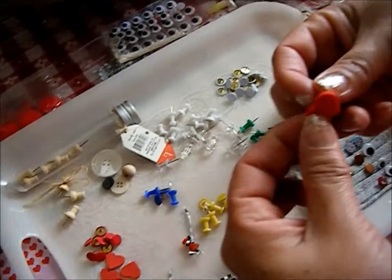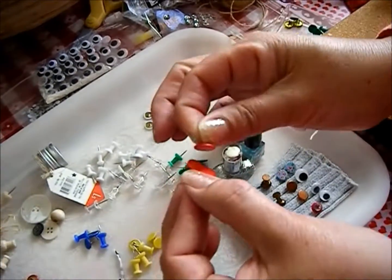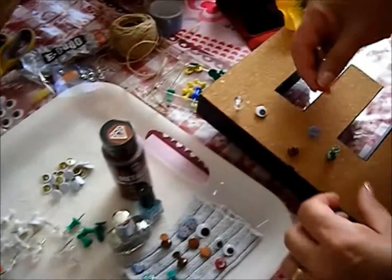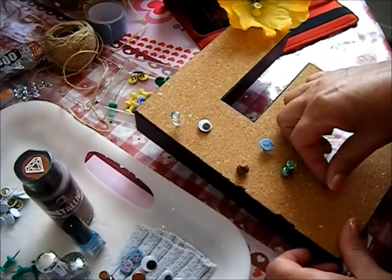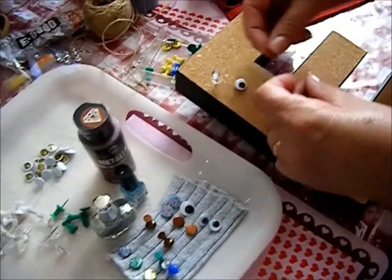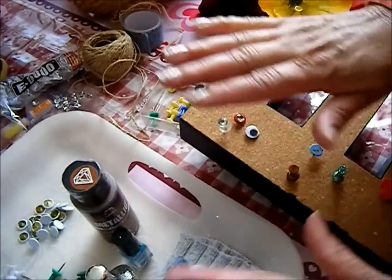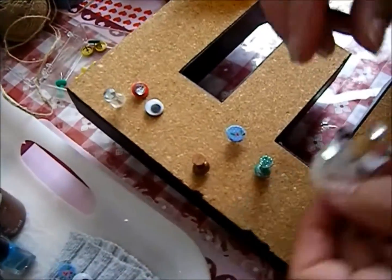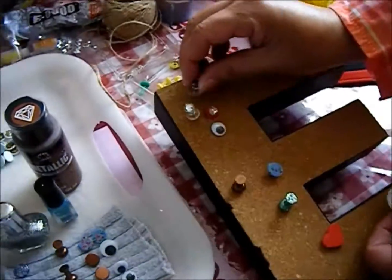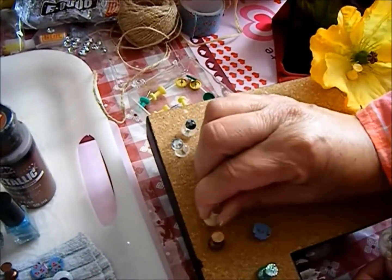For the thumbtack with the little heart, it also has adhesive on the back, so all I do is tack it on there. The ideas are endless — these are just items I had around my house, and I kind of like how they turned out!